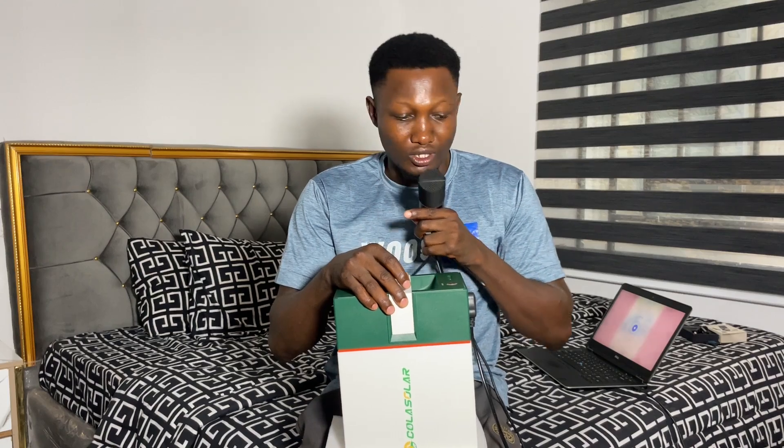This is actually a 1kVA Cola solar generator. One kVA means one thousand watts. Mine comes with a 320-watt panel, while some shops give you a 200-watt panel — it all depends. I bought this Cola solar generator for 360,000 naira, but I know of some people who bought theirs at different shops for 400,000 naira or more. It depends on the shop you're buying from.